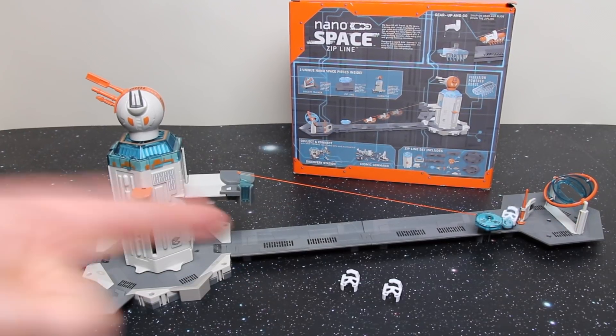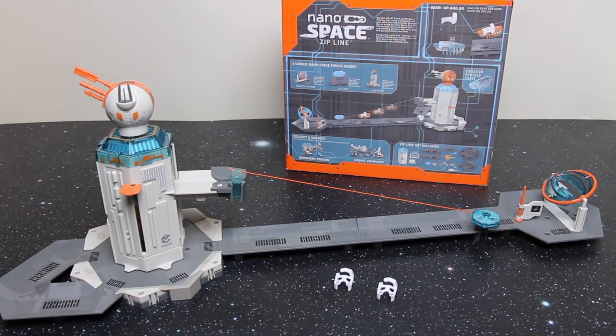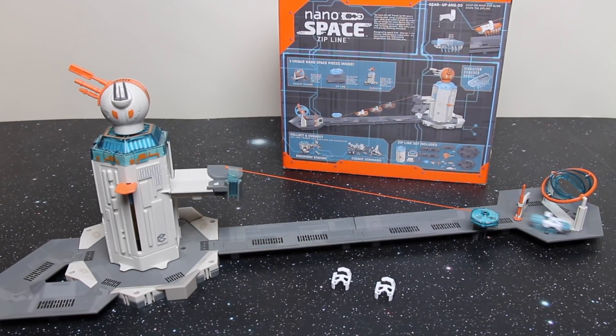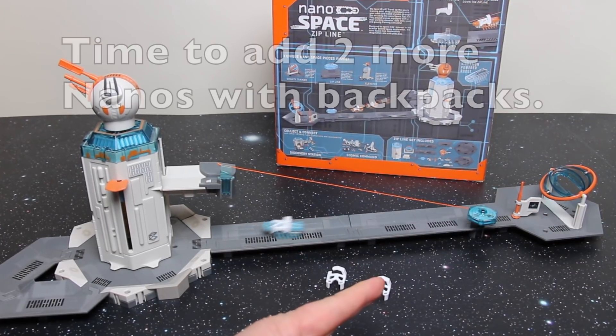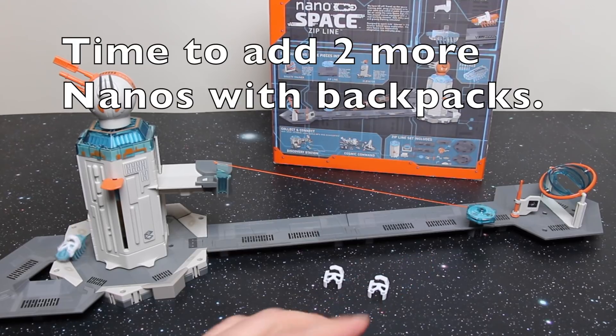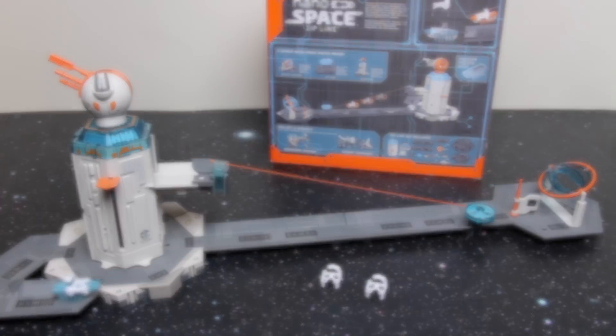Down the far end you've got the gravity trainer system which he can actually clip into and couple into, and he can do some spinning to get used to zero g, but it doesn't block anything. He's got a spinning paddle with information stickers that he can observe with absolutely free reign.